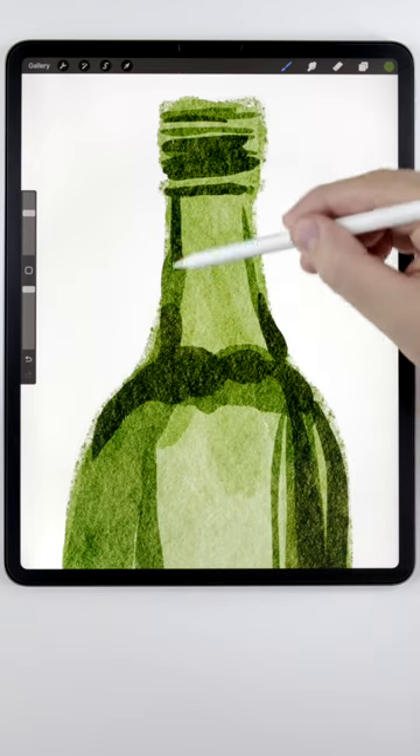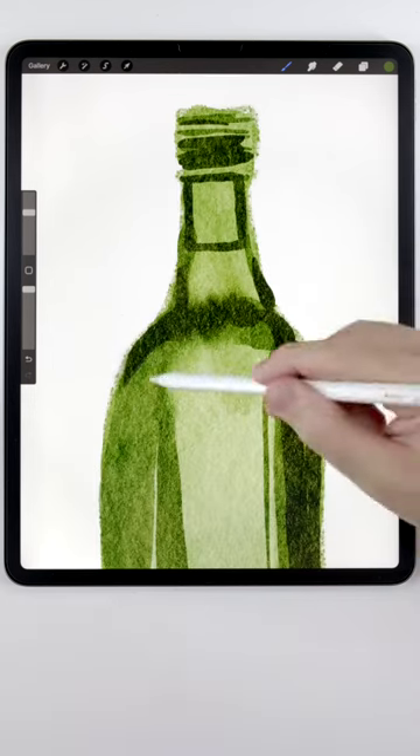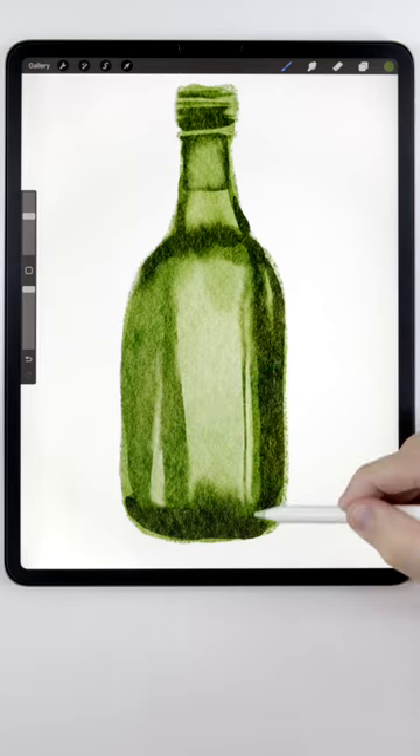The top of the bottle will have some air, so make sure you draw a box up here. Then you can use the water blender to smooth everything out. Just make sure you leave some hard edges behind.